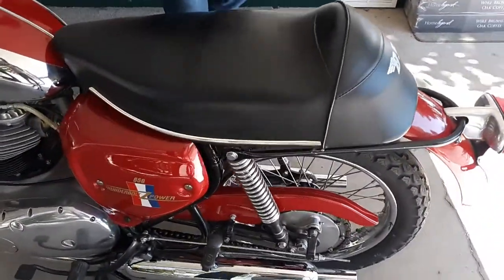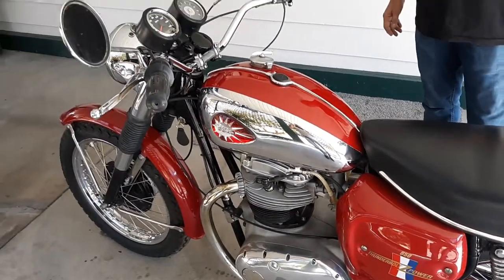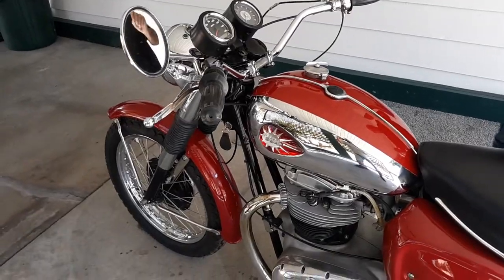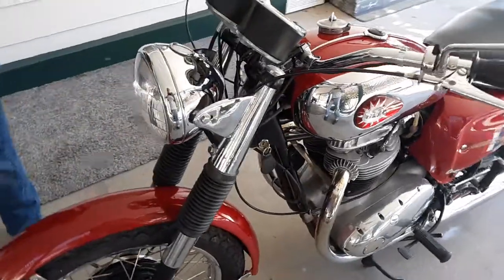I also have a flash drive with over 200 pictures detailing the progress of the rebuild, with descriptions and so forth. And I have a four-page invoice with all the labor and parts broken down that was done to this bike.